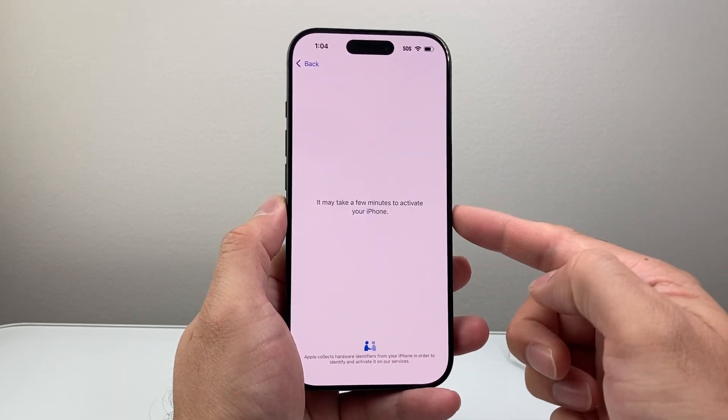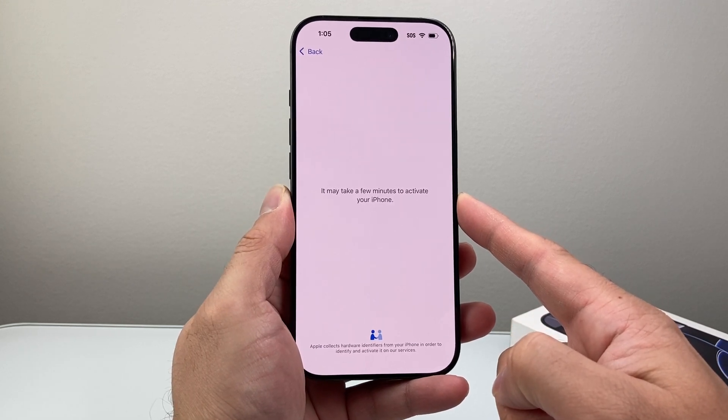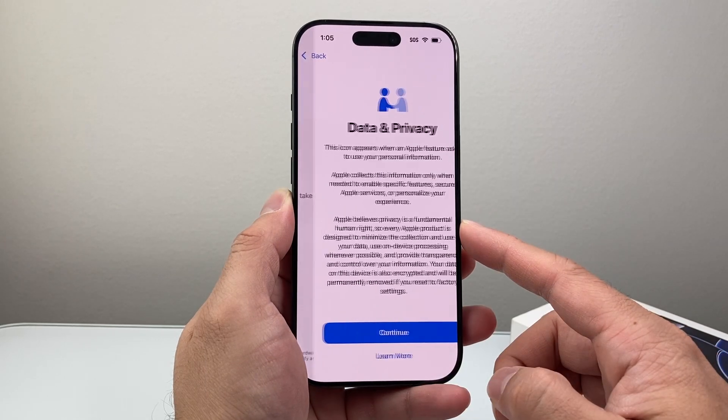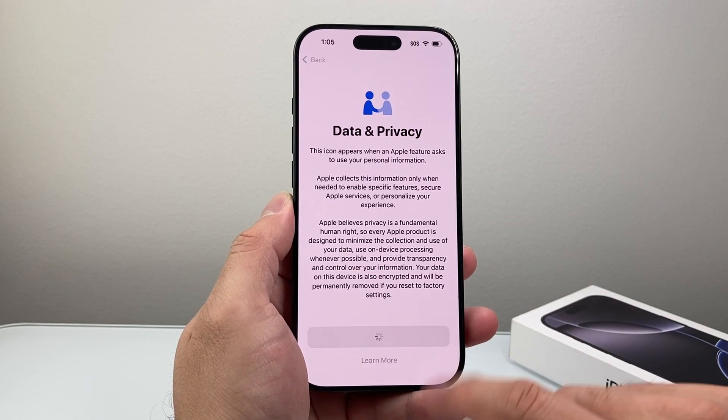Once you enter your WiFi password, tap join to get connected to the internet. An internet connection is needed in order to activate your iPhone with the Apple server. As you can see here, it takes a few minutes to activate, but generally this process is pretty quick. After that, it's going to say data and privacy — hit continue here.